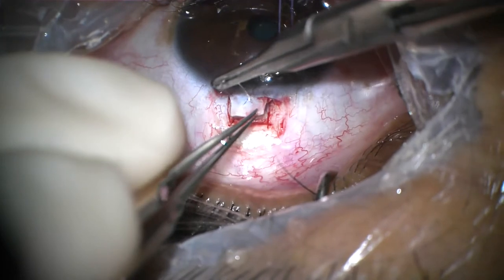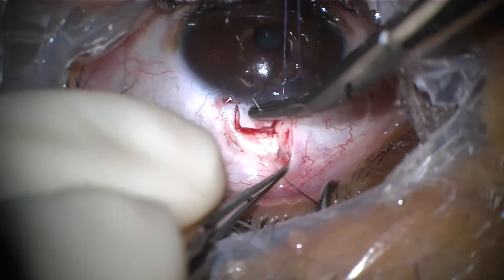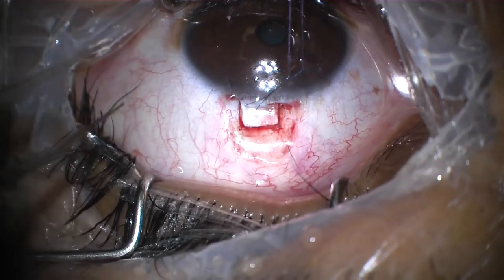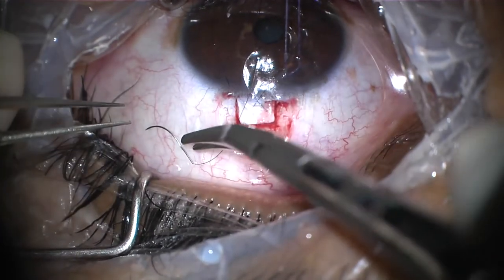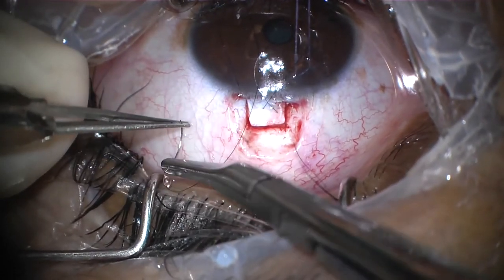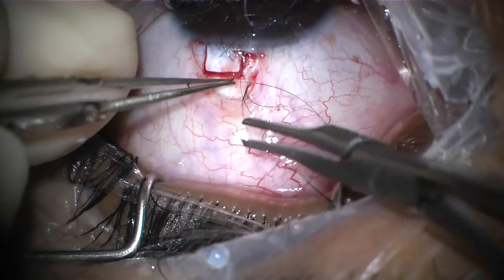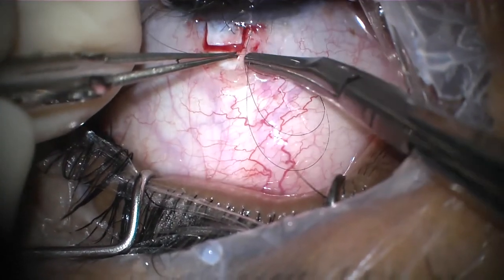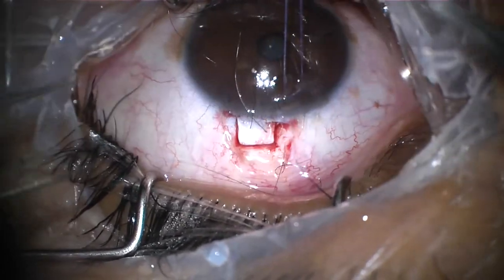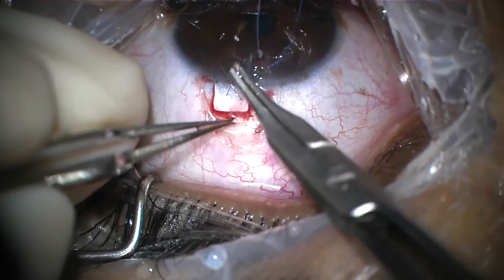The same suture technique is applied at the other side of the flap — from the scleral arm into clear cornea, which creates the scleral loop. Then again, another pass through the cornea to create another loop on the cornea.